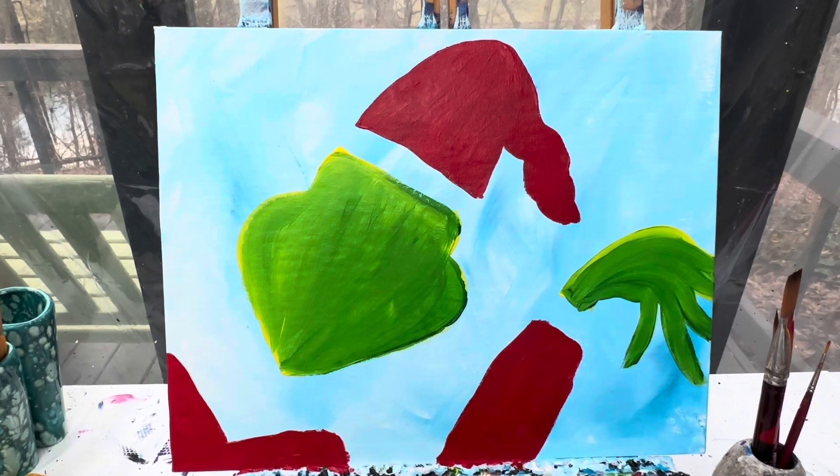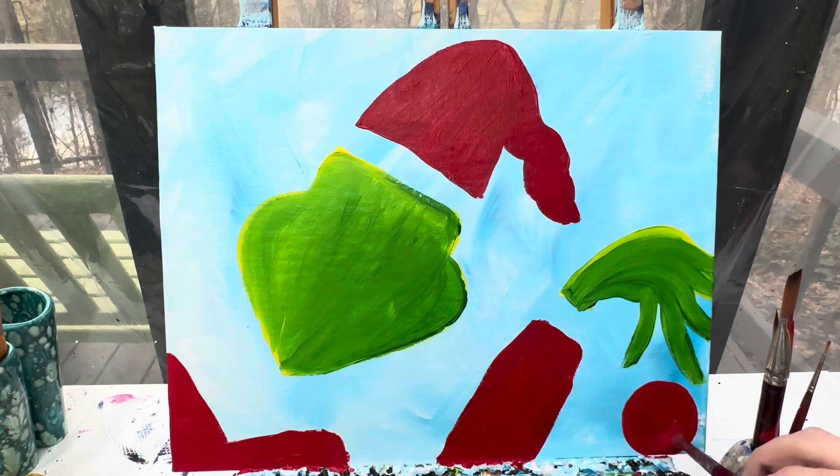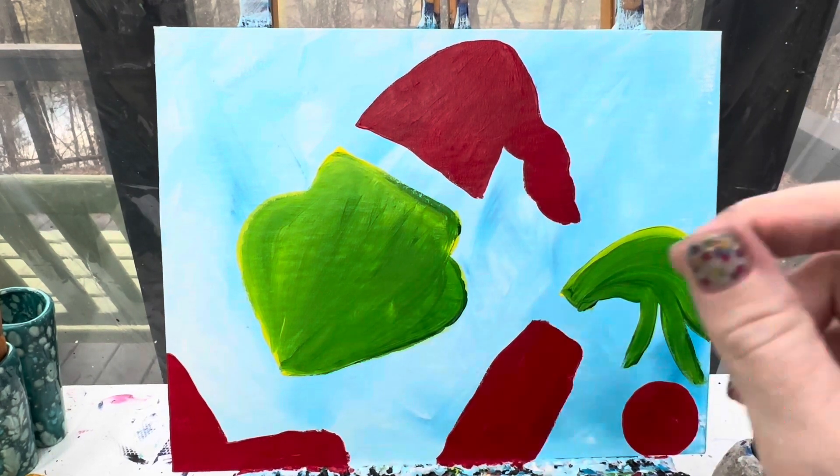We're going to go ahead and lay out where our ornament is going to be. You can make your ornament any color you want — I'm going to make mine red. So right down here I'm going to make my big circle ornament, leaving room for my topper as well as the string that the Grinch is going to be holding. The Grinch book is really just very solidly colored, so I'm not going to add a whole lot of highlights and lowlights to my reds or to my ornament.